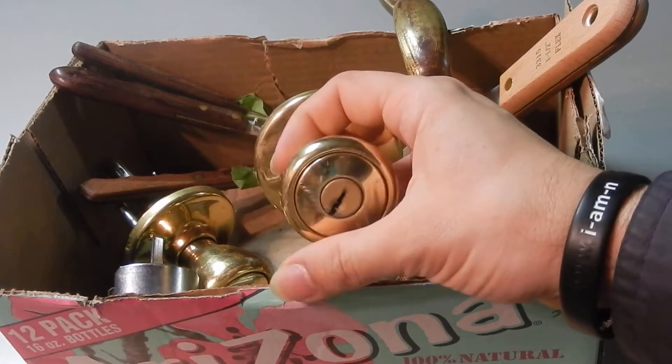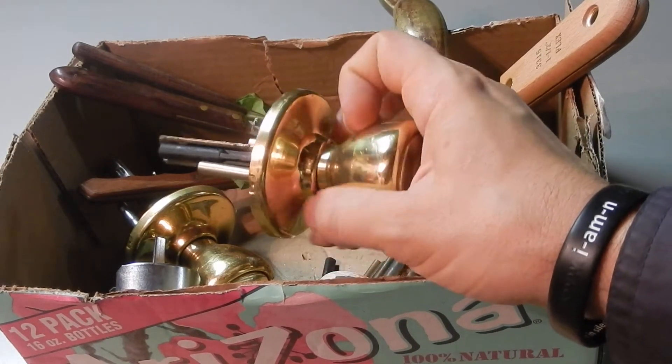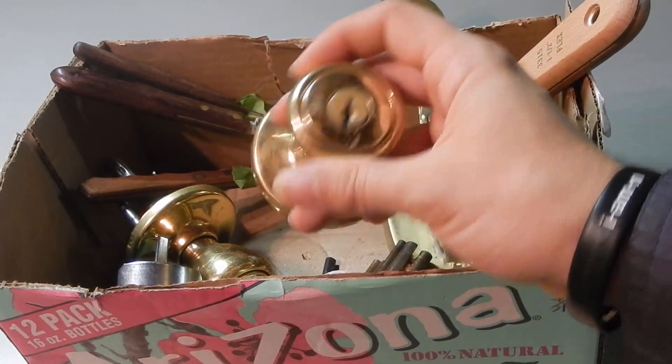So they were selling them to me for 10 to 25 cents per lock. But after I had been going for maybe a year or so, they actually decided they were going to start scrapping these. So they made a deal with me, and I come by about every week or so.